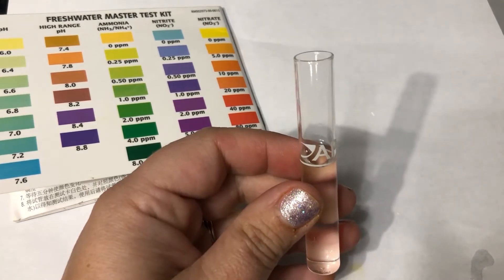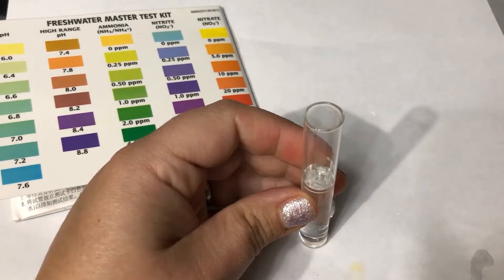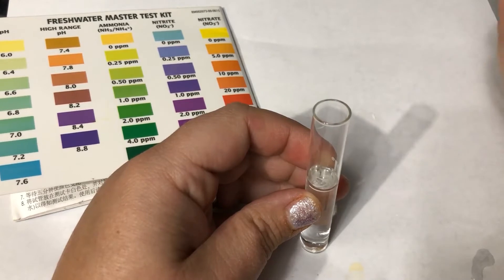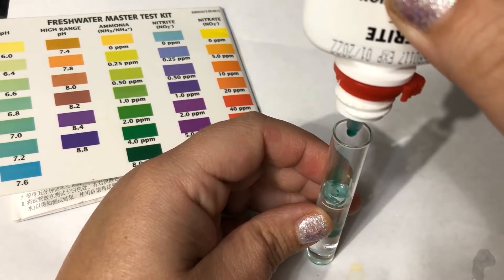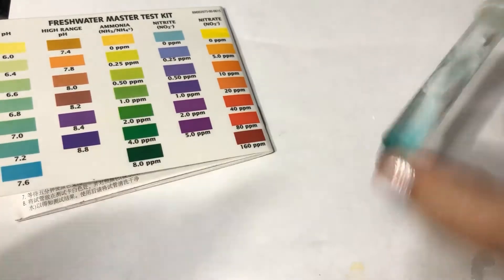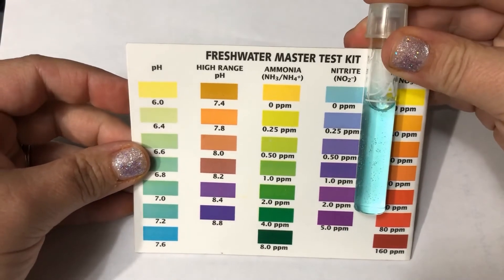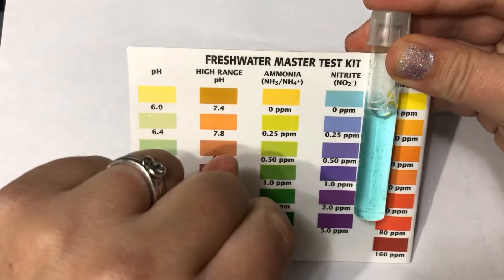I've dumped and rinsed my tube again and added five milliliters of tank water to work on the nitrite test. Remember, nitrite is the first waste that ammonia-eating bacteria produce, so we want to see this start to show up as the tank becomes established. I'm going to put the bottle straight up and down and squeeze five drops, put the cap on, and shake for five seconds. We let it set five minutes. As expected in this first week, we're not going to see any nitrite yet — we don't have enough ammonia-eating bacteria producing nitrite, but we should see it next week.